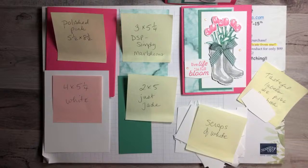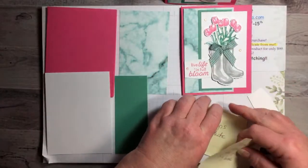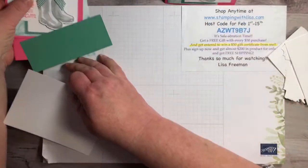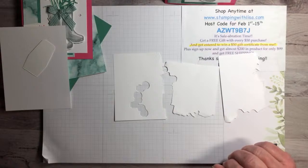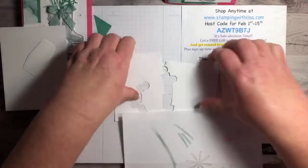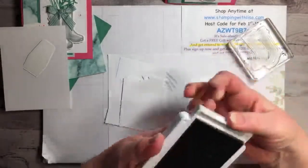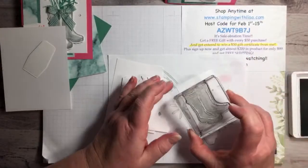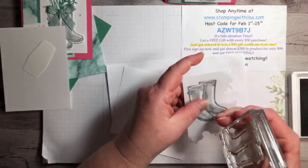Hopefully you guys can get a picture and you'll have everything you need to make this. The hardest part is just popping these out with the die cutting machine. First, we're going to stamp everything on the scrap paper. I've got my scraps right here — leftover from class the other day. The boots I stamped in Smoky Slate. This stamp is really, really pretty — it just comes out beautiful. Remember it is photopolymer, so you want some kind of pad underneath to get a good image.